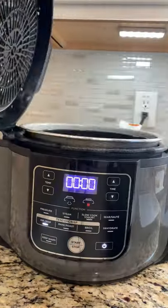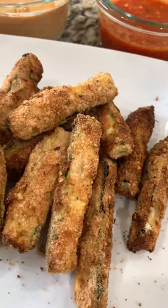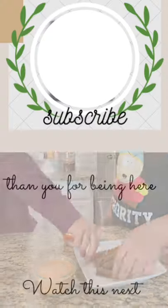Add the zucchinis and do the same process at 360°F for 12 minutes, and your zucchini fries are done. You can dip them in your favorite marinara sauce, chipotle sauce, or ketchup.